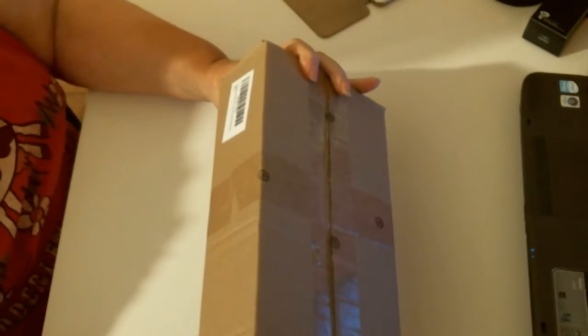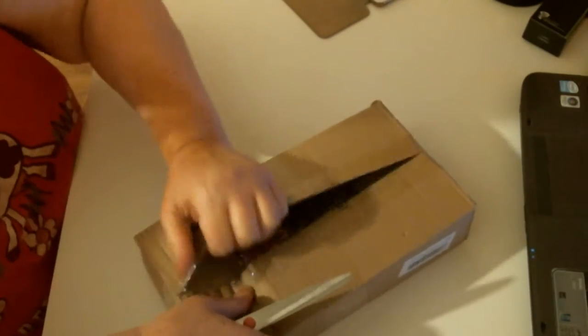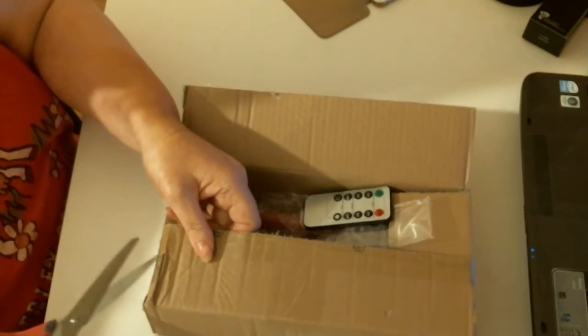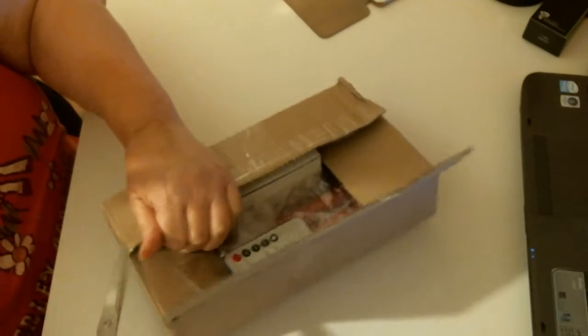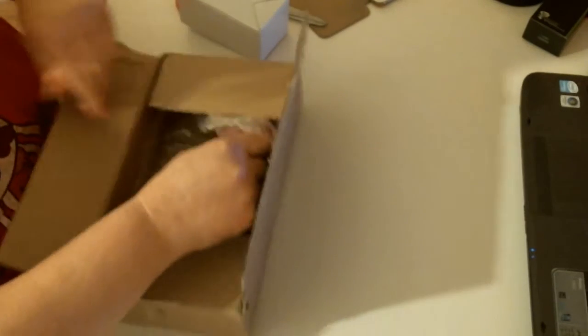We have another box. It's battery operated — that's what I know. I've got a little remote control. You can see that straight away. I don't know what it is.